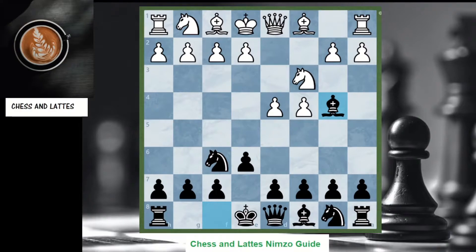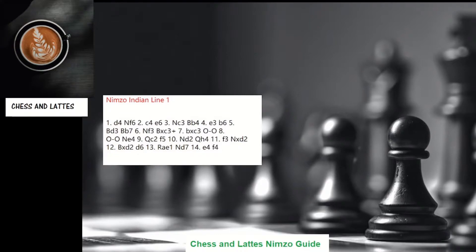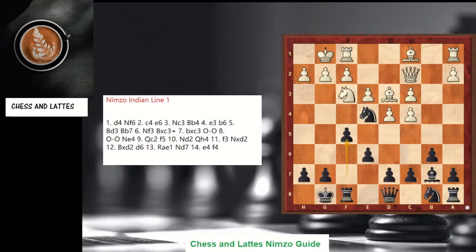So onto the first example: e3, the line we'll cover first. Very important in this video — at the end of each critical line we'll summarize what you should remember. For line one, these are the moves we're going to cover, and this is the type of position you should aim for as black.